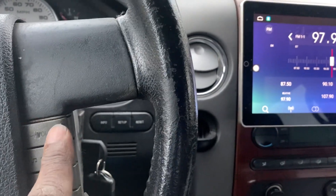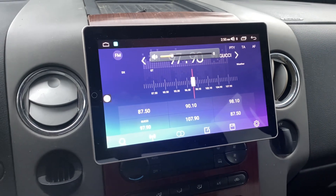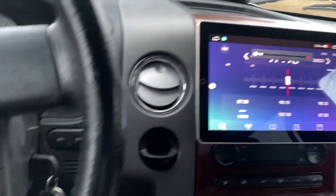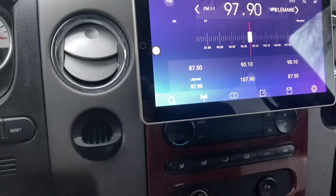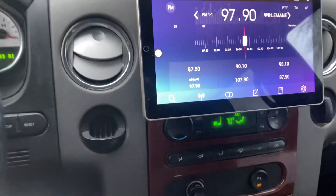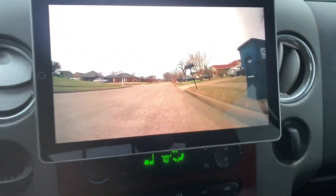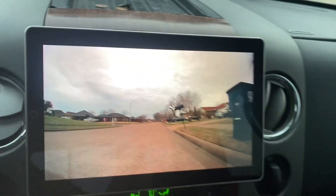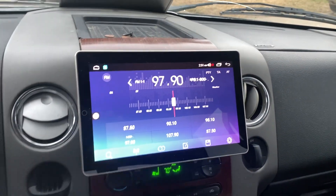Got it all hooked up, everything's working pretty good. Also got his steering wheel controls hooked up, and got his rear view camera hooked up as well.